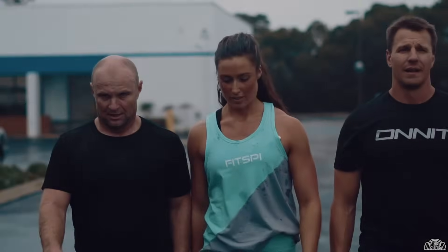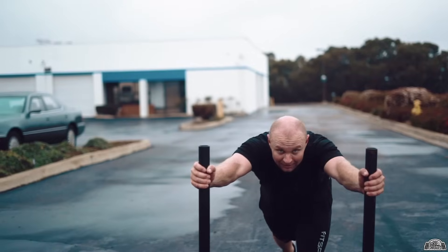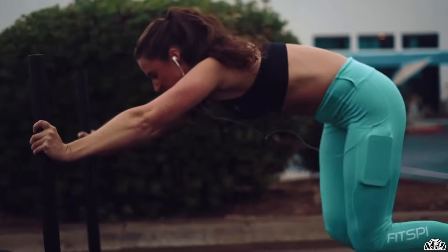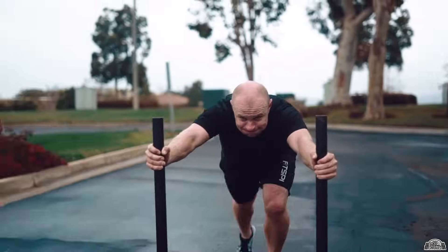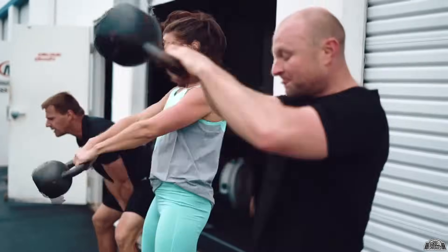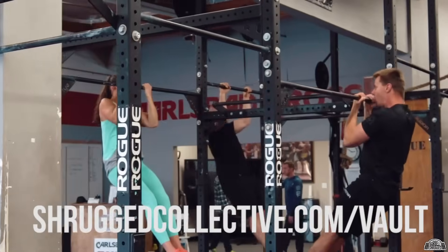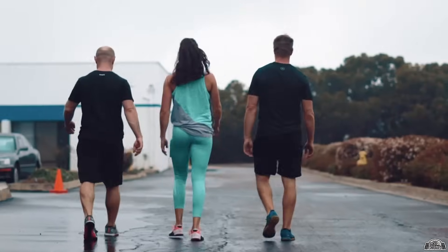Welcome to the Shrugged Collective Program Vault. Over the last six years, we've been leading the charge in online strength and conditioning programming and coaching. For the first time in the history of the Shrugged Collective, we're combining our 11 best-selling long-term and short-term accessory programs into one membership site called the Program Vault — from Olympic weightlifting to strongman, leaning out, nutrition, and more. Our 11 best-selling programs are yours for $47 a month. Get to shruggedcollective.com/vault for immediate access.